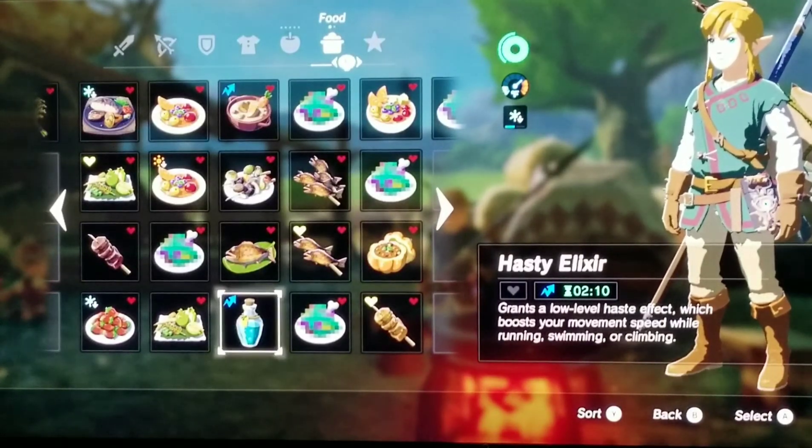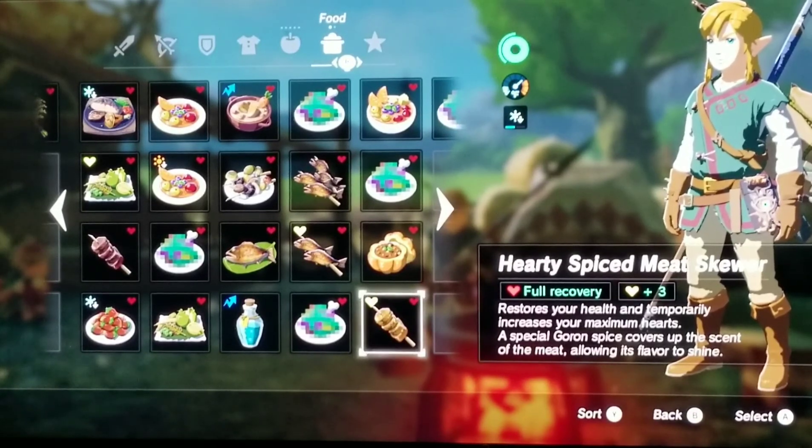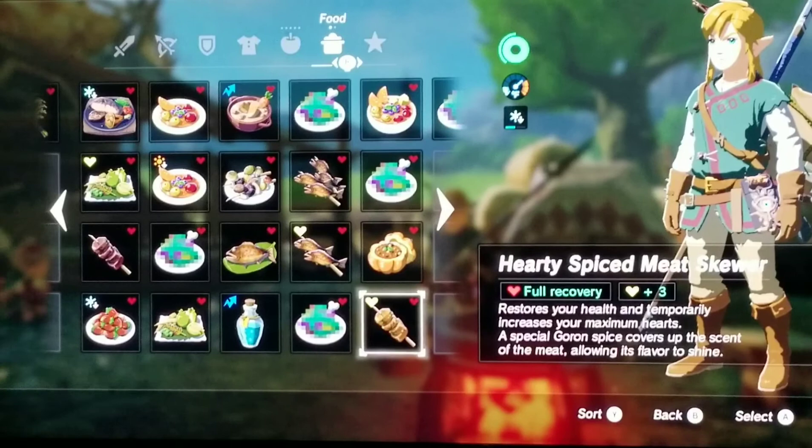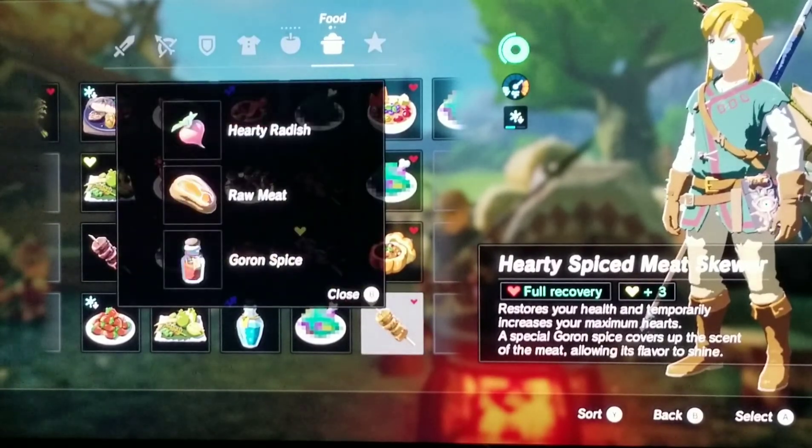The next and last dish we have is a Hearty Spiced Meat Skewer. It restores your health max and then temporarily increases your maximum hearts. A special gorman spice covered with the scent of meat, allowing this flavor to shine. The way I made this dish was one hearty radish, raw meat, and gorman spice.